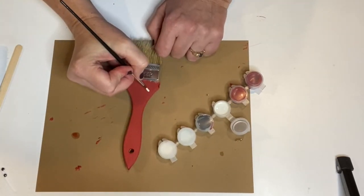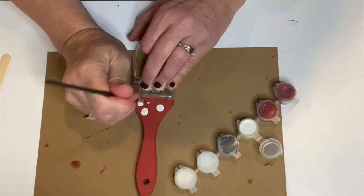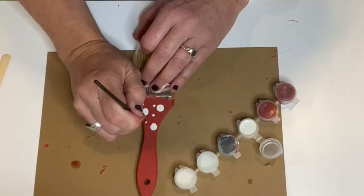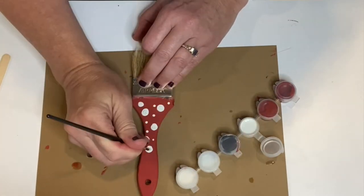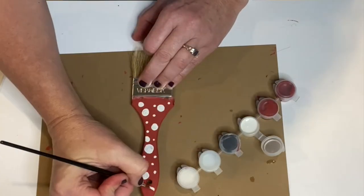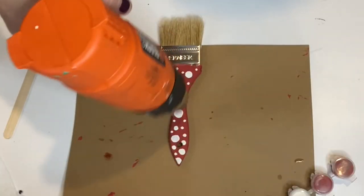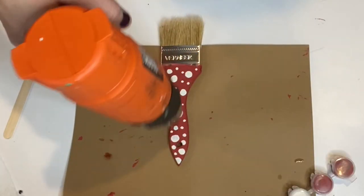Use the smaller detail brush to decorate the hat. Here I'm doing some simple polka dots. You can do stripes, swirls, just about anything you want. You can let yours air dry, or you can use a heat gun or a hairdryer to speed up the process.